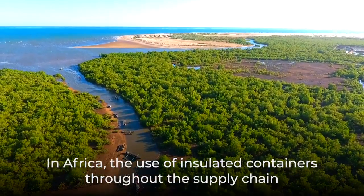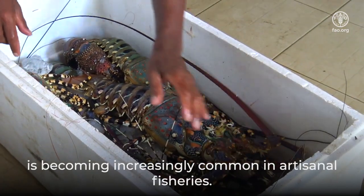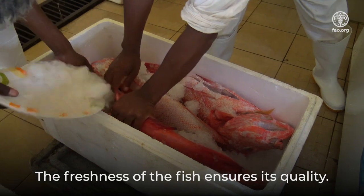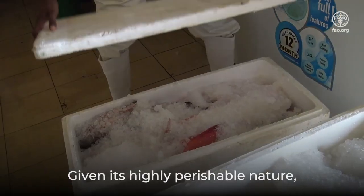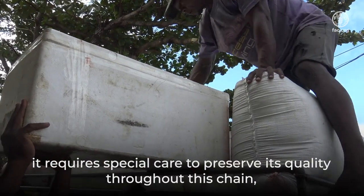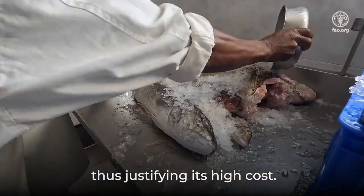In Africa, the use of insulated containers throughout the supply chain is becoming increasingly common in artisanal fisheries. The freshness of the fish ensures its quality. Given its highly perishable nature, it requires special care to preserve its quality throughout this chain, thus justifying its high cost.